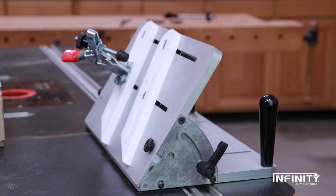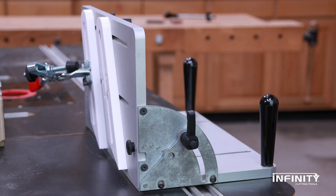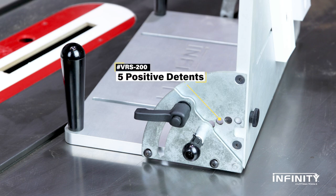The face can be adjusted to any angle from 90 degrees to 45 degrees, and has positive stops at 11.25, 22.5, and 33.3 degrees.